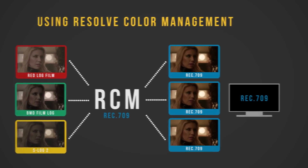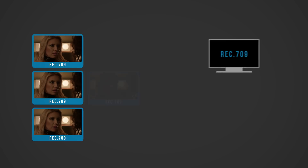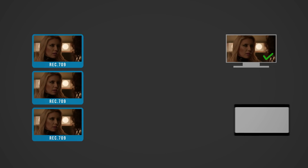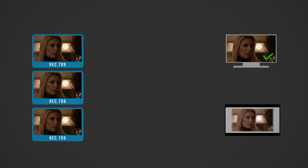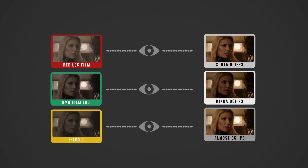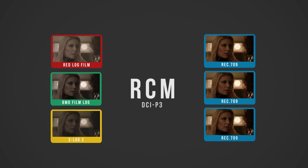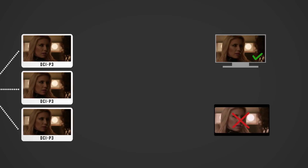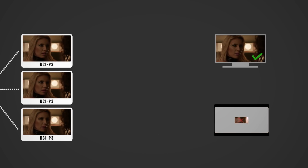Once your project is color graded, you deliver a Rec.709 image that looks great for TV. But let's say you're also told that the footage will be screened in a theater. Theaters use a completely different color space, DCI-P3, and trying to screen your Rec.709 image on a cinema projector will look totally wrong. In a non-color managed workflow, you actually have to recolor your entire project. With RCM, though, all you have to do is tweak your color management settings to fit the projector, make a few final tweaks, and send it off to the theater where the grade will look exactly the way you intended on the silver screen.